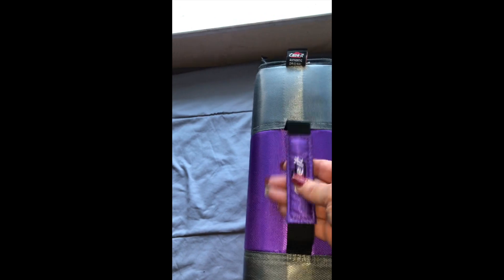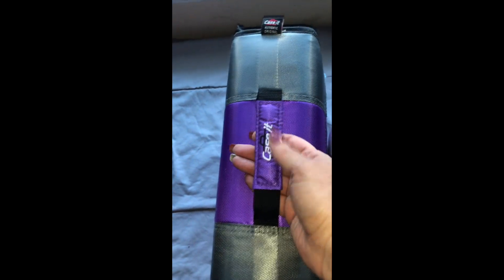Here's the front — you've got the handle. And I always get Case-It binders and they last a very long time. Here is the back. So I like these.